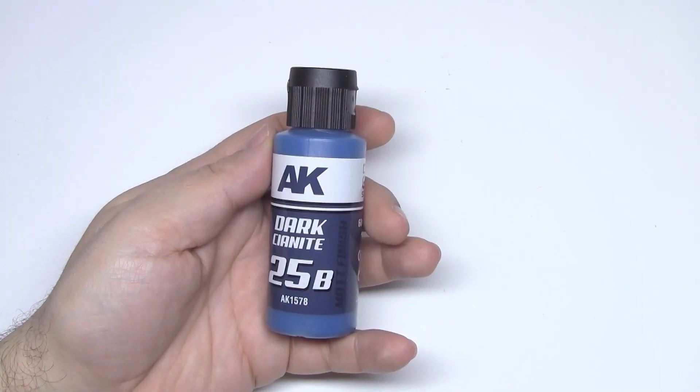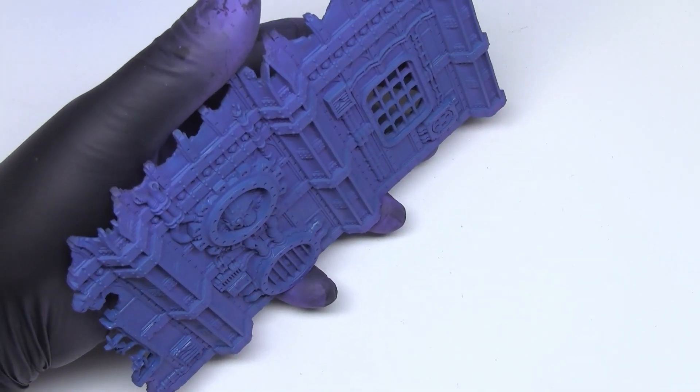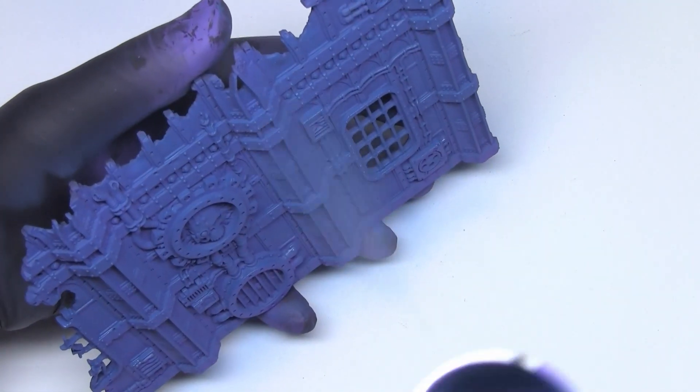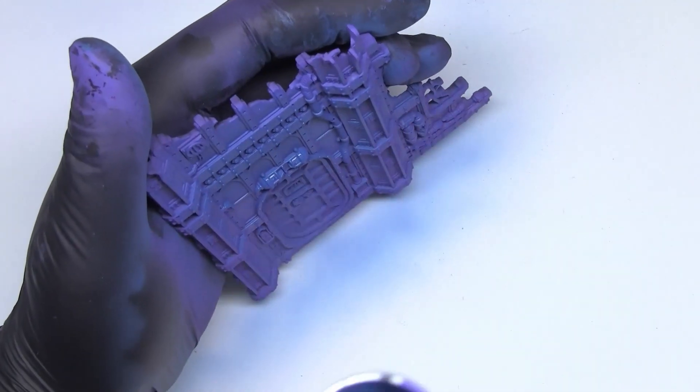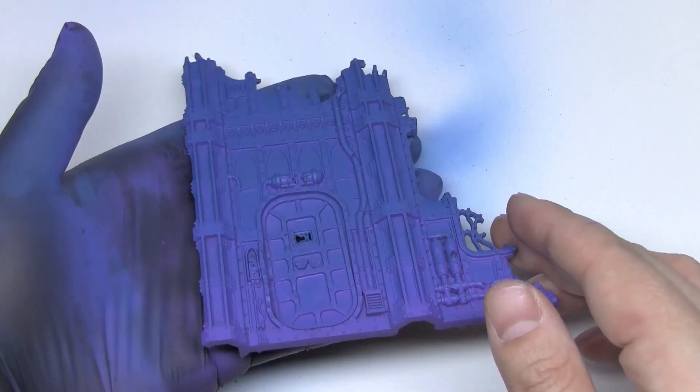Now it's the turn for this dark blue paint. We'll apply it from above as zenithal highlights. You won't have any issues with this, as it's very easy. Little by little you can see the effects in the higher areas. And this is the final result.